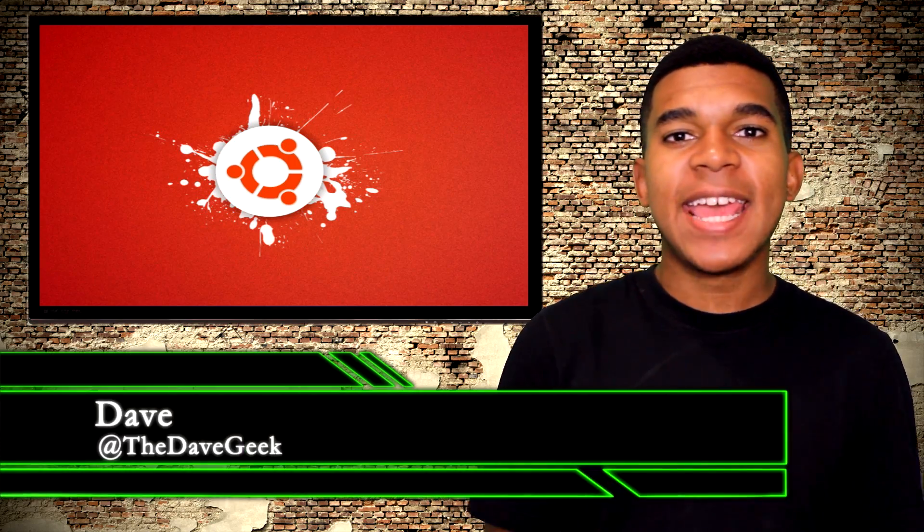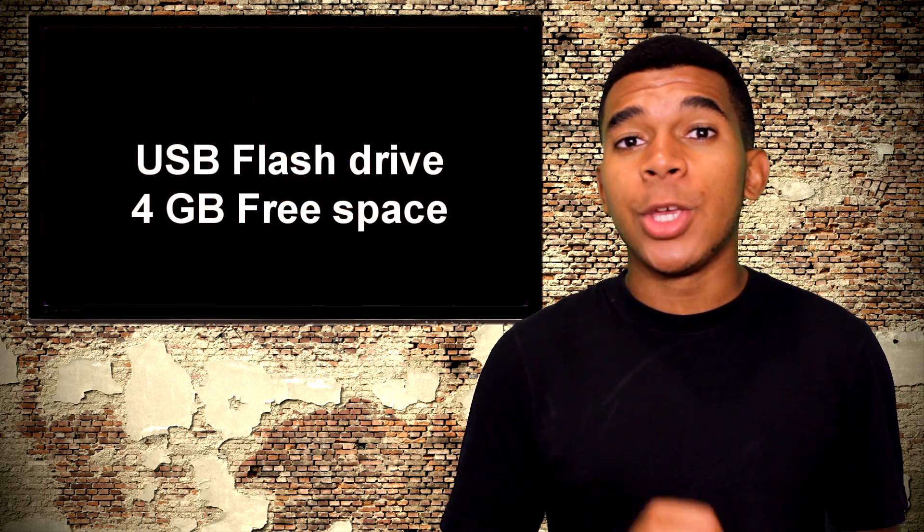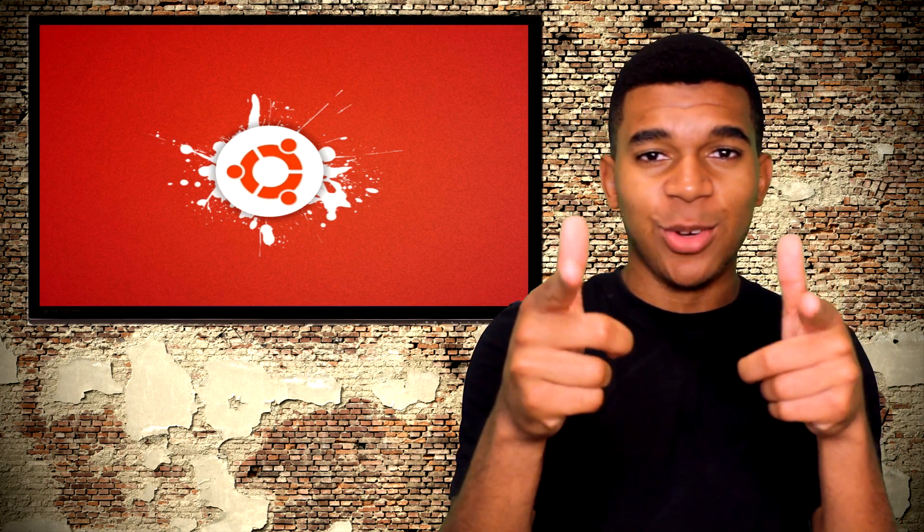Yo guys, what's up, it's Dave the Open Source Gangster here. So people always ask me how they can install Linux alongside their current operating system. Now for a newcomer, this might seem like a daunting task, so I'm going to take you through the whole process using Windows 8 as an example. You will need a USB flash drive with at least 1 gigabyte of free space available, and that's it. Let's get to it.